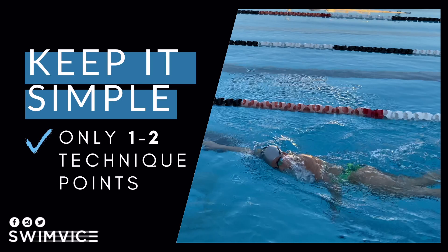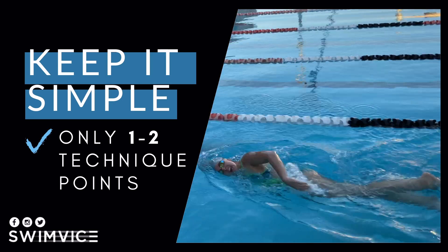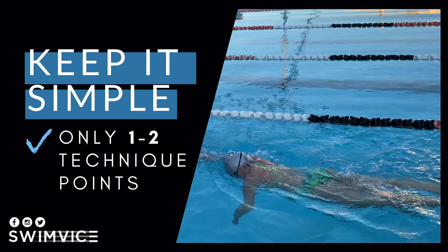The second point is keeping your practice as simple as possible and only taking one to two technique points to work on when you're in the water. This will help you retain the information you are working on so you get the most out of your practice.